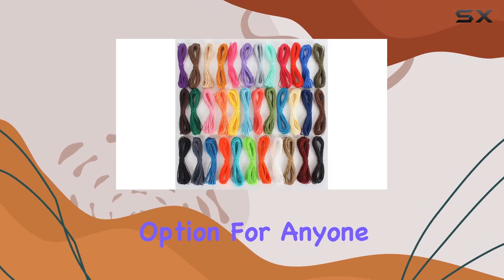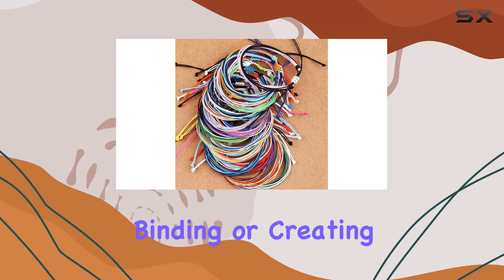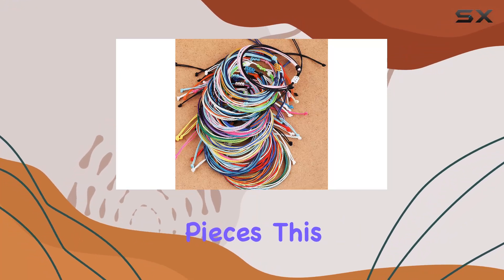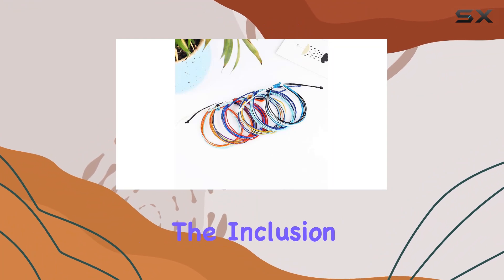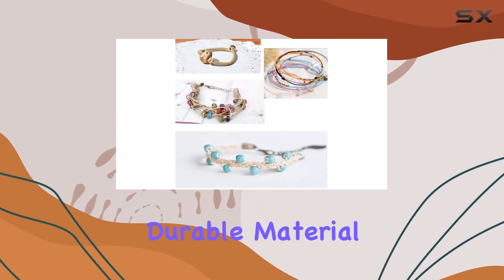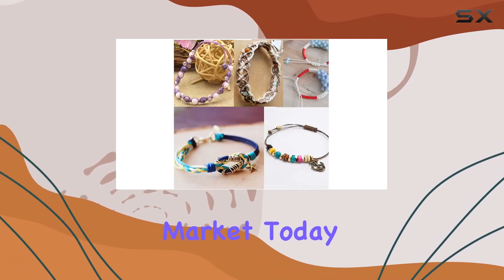Whether you're weaving, binding, or creating intricate jewelry pieces, this set provides the quality and quantity to keep your creativity flowing. The inclusion of multiple colors and the durable material are both huge pluses, making this one of the best crafting cords on the market today.